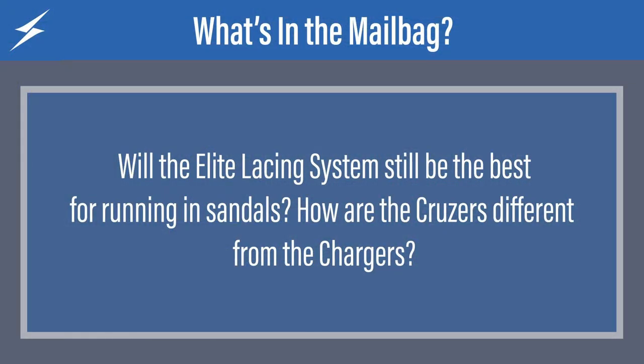That being said, how are the cruisers different from the chargers? The only big difference between the cruisers and chargers is the elite lacing system on the chargers versus the new lacing system on the cruisers. When you get our chargers, you are getting our most performance-oriented lacing system on that charger sole — with the Morflex sole and the ultra grip footbed. With the cruisers you get that same platform: the same sole, the same ultra grip footbed, and a lacing system that is much more affordable.